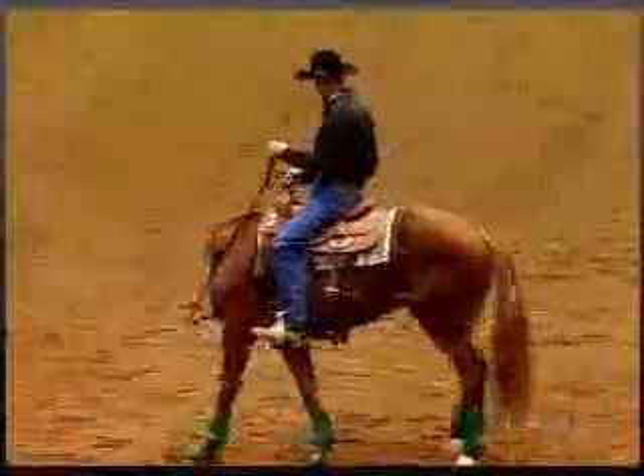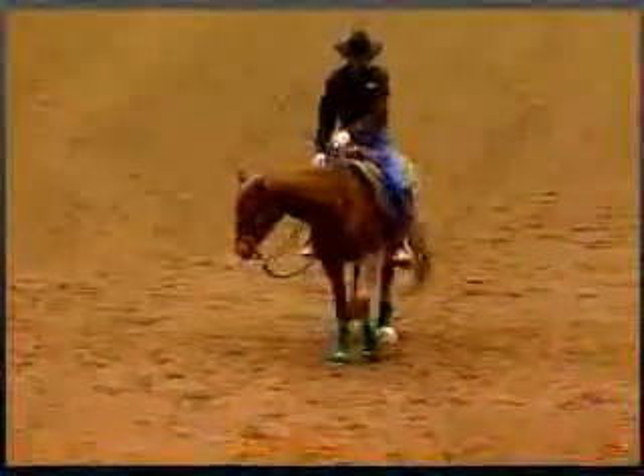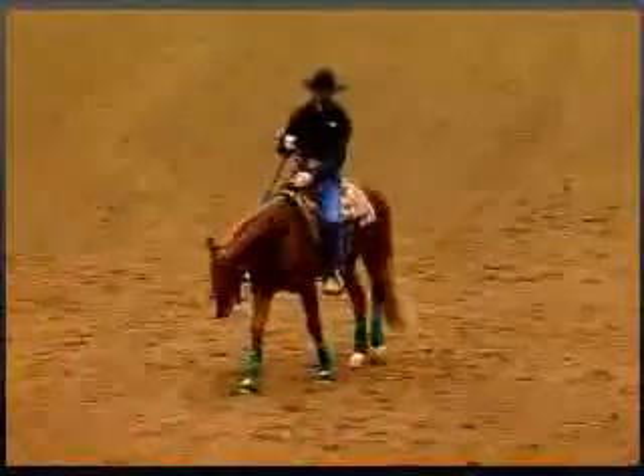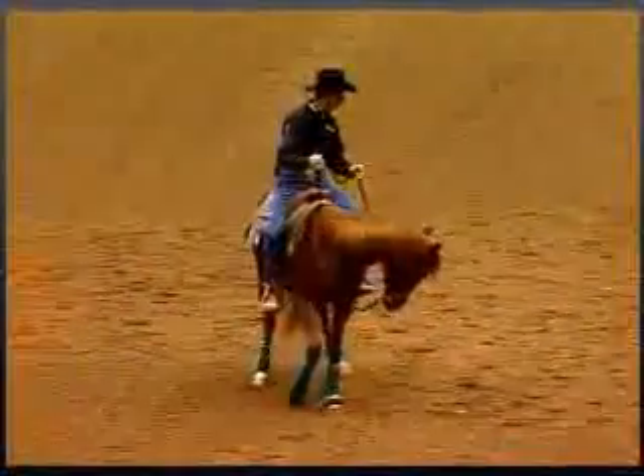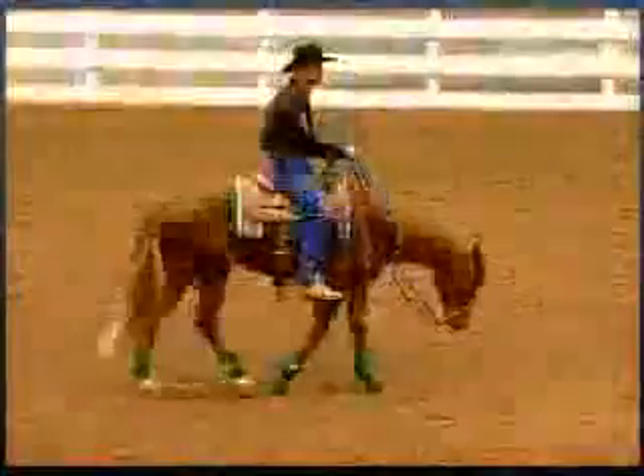By picking up one rein, I'll work on moving that hip to the left, release it, and let him go. Then I'll pick up the other rein, work on moving this hip to the right, and as it moves to the right I'll release it and let him go.